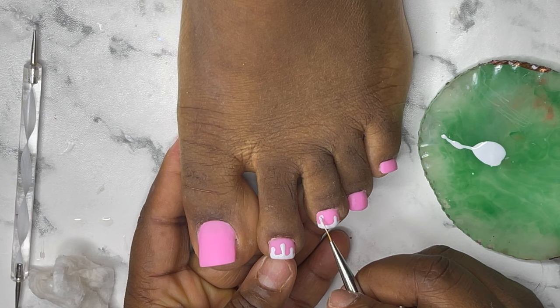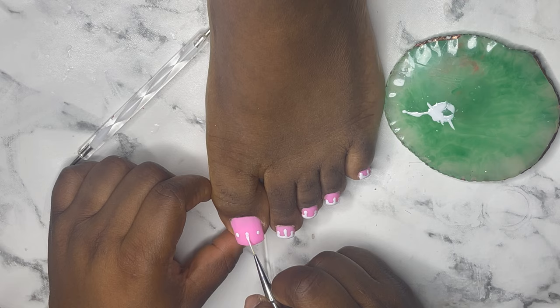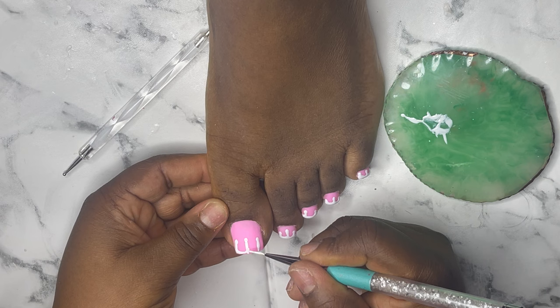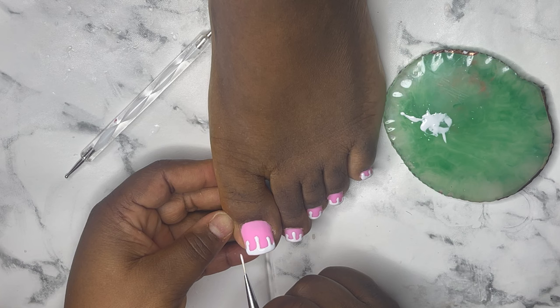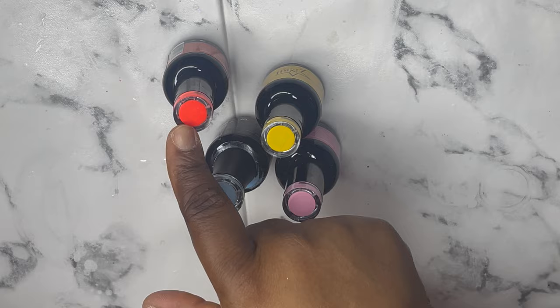After applying the gel, just cure for 60 seconds. I'm going to start creating the sprinkles — I have red, yellow, pink, blue, and green. I'm going to go with this blue first.